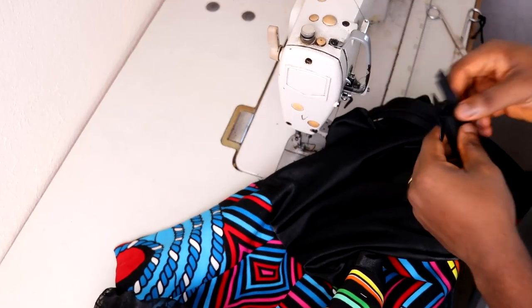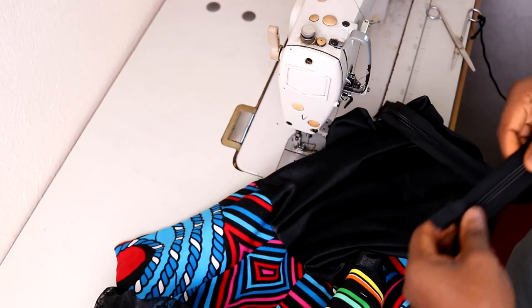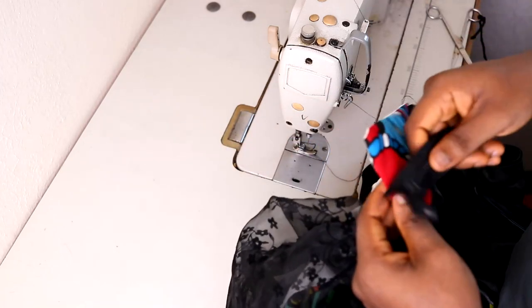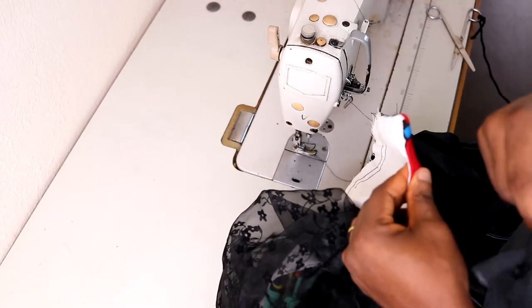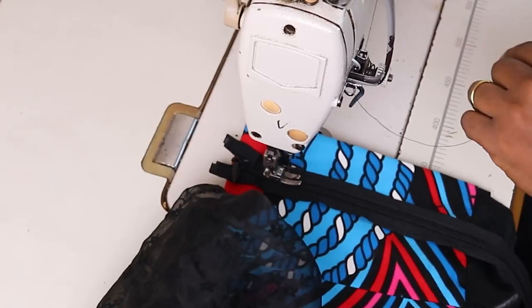Now the last step is to simply install the zipper on both sides, consuming the 2 inches kept for the zipper allowance. After that, I'm basically done. I've done zipper installation in a lot of videos. If you've watched this far, thank you for watching — I'll see you in the next video.